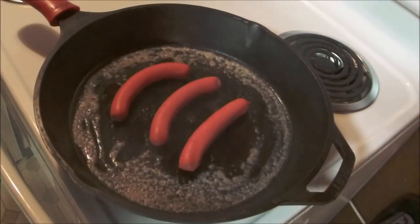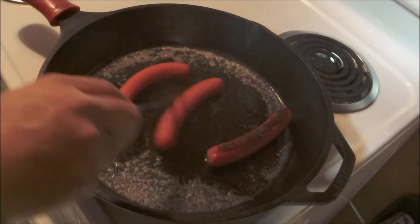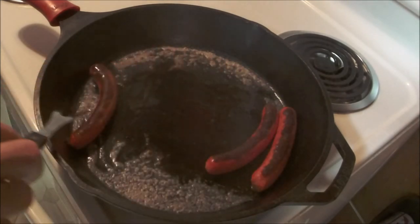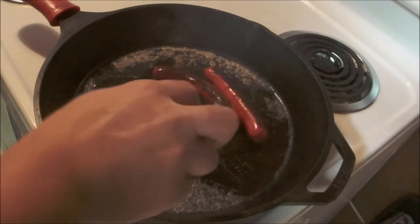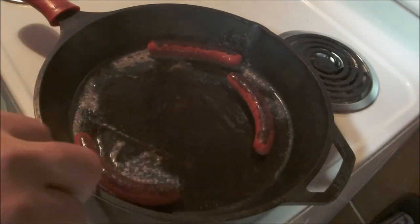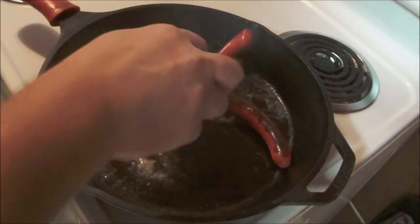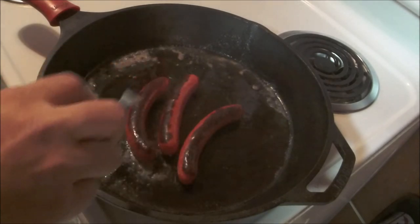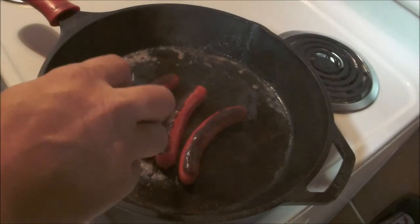Alright, it's been about five minutes and look at that — that cast iron and the butter is gonna brown them up real nice. Just give these a little swish around here, a little swish-a-roo. Oh, those are gonna be perfect, those are gonna be perfect.